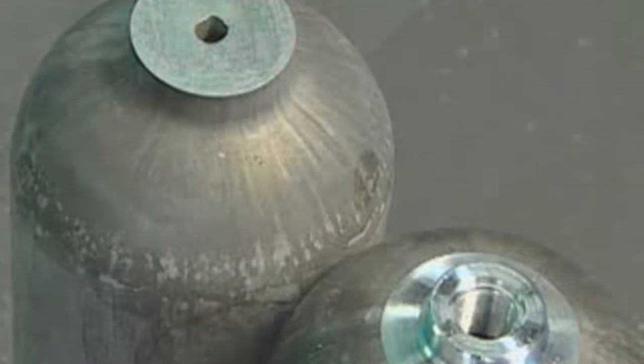A before and after view reveals the amount of metal cut away in the machining process.